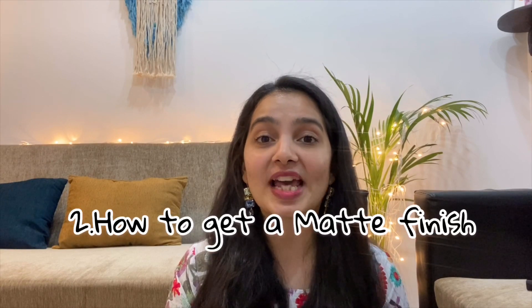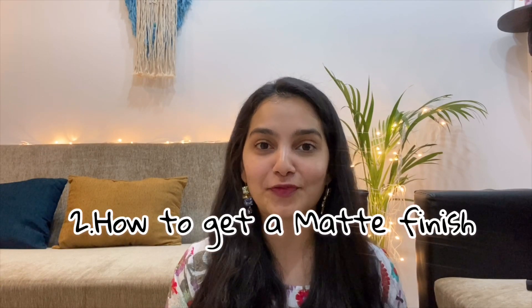Matte is nothing but the opposite of glossy — it does not look really shiny, but it looks more subtle. I don't know how to explain matte, but I hope you guys know what I mean. Trick number two: how to use any lipstick and get a matte finish.